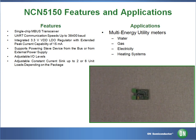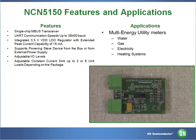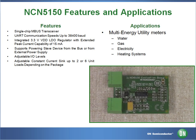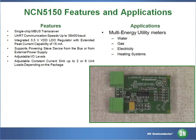The NCN 5150 is a single-chip integrated slave transceiver for use in two-wire M-Bus slave devices and repeaters. The 5150 is available in two or six programmable power levels, which are available for use in external circuits through a 3.3-volt LDO regulator.